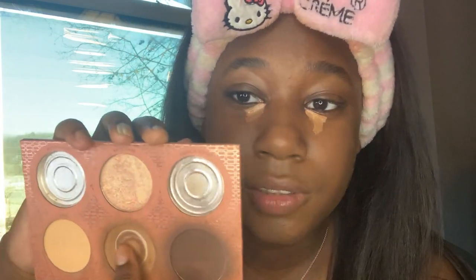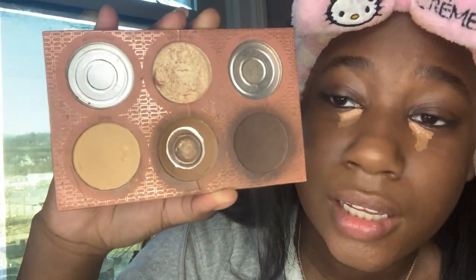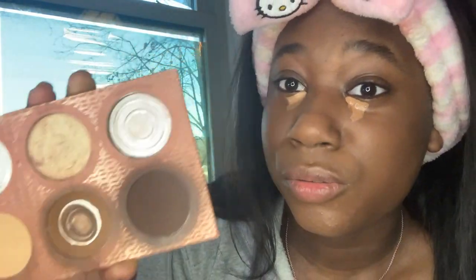Obviously I've hit pan on this shade. When I used to go to school I used this palette a lot — I used to put concealer on before school and set it with this powder because it would make me look so awake instead of dead.